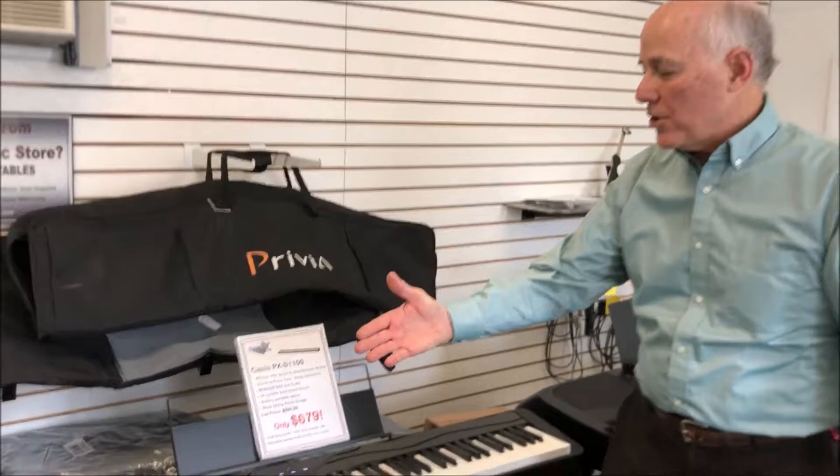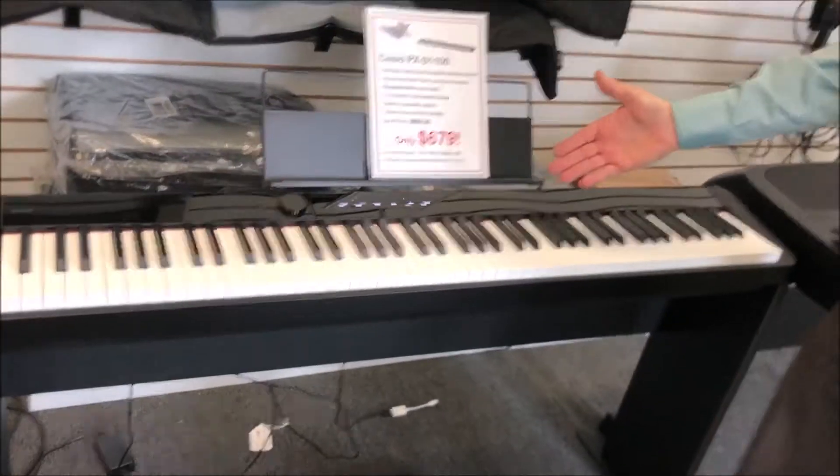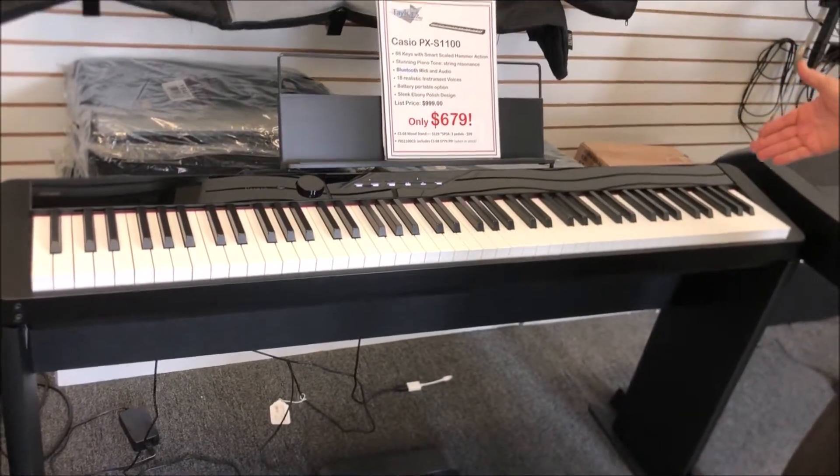Hi, Tom the manager here in the portable digital piano room, and I'm standing in front of the new generation of Casio Privia portable digital pianos. This is the PXS1100 and this new series is really very nice.